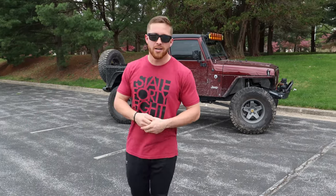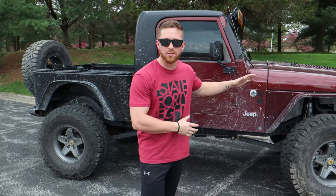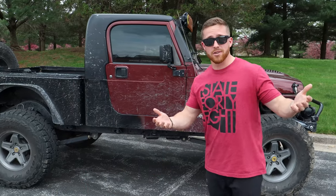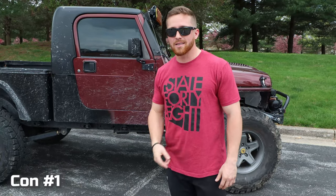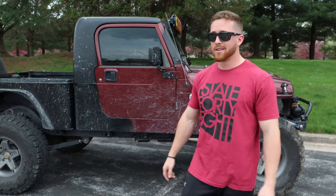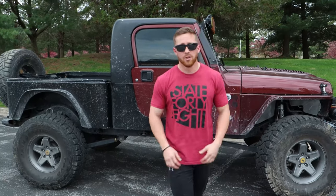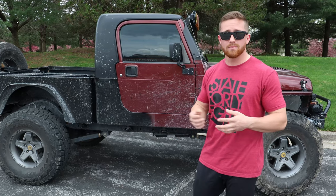I get looks from other TJ owners all the time — they're probably wondering why I cut my Jeep in half, but you only have one life. Now for the cons. The first one is loss of cabin space. It's a lot smaller in there; I don't really have room for much besides an EDC backpack or some camera gear and electronics. Any space we were able to save back there is just a bonus.